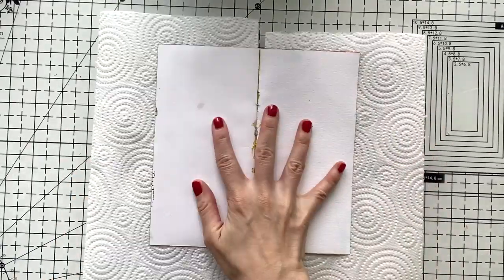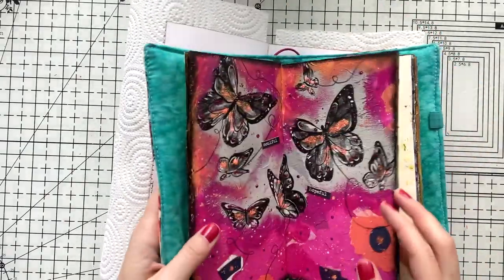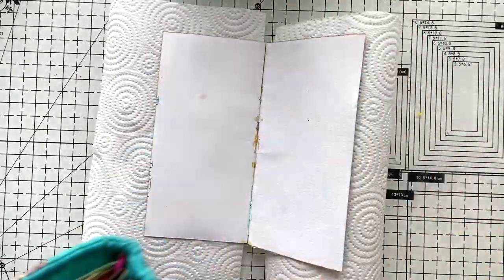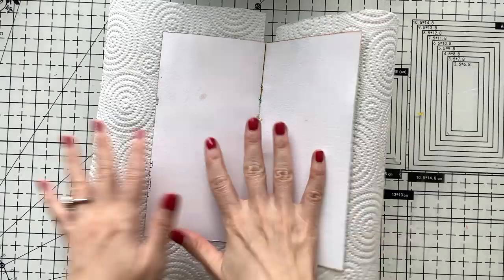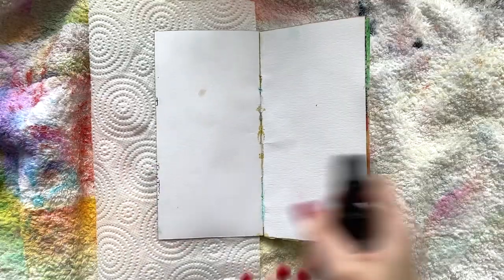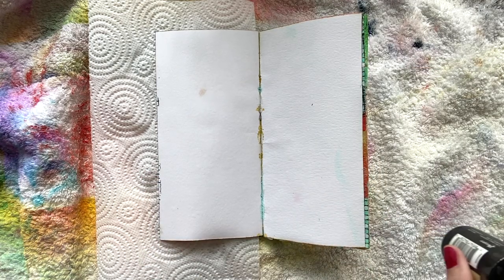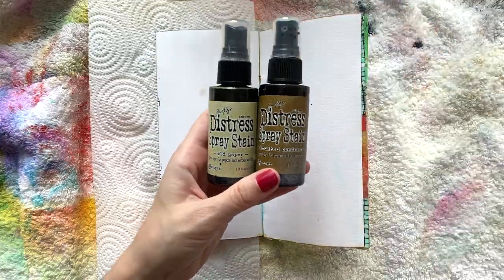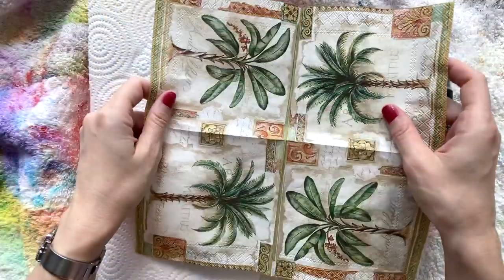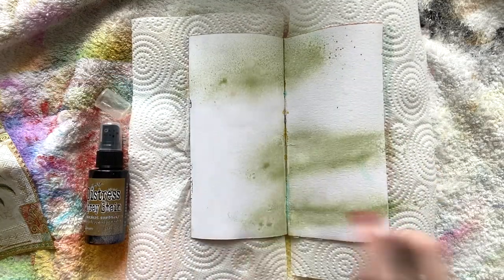Hello, Umut here. Welcome to another video. Today I have my napkin journal in front of me. I'll quickly show how I keep them in a traveler's notebook cover. And today I'm going to work on a really simple and quick page that is suitable for all the beginners out there, or if you don't have time and you want to play in a really short time.